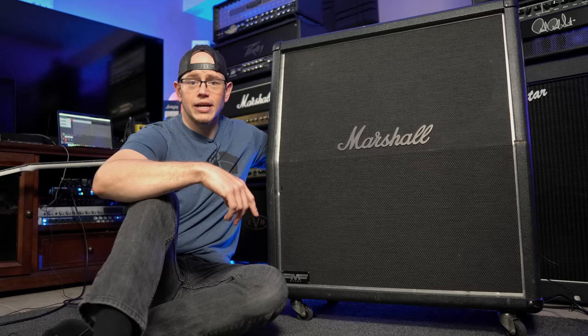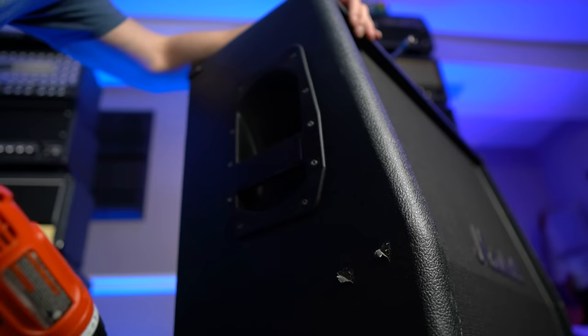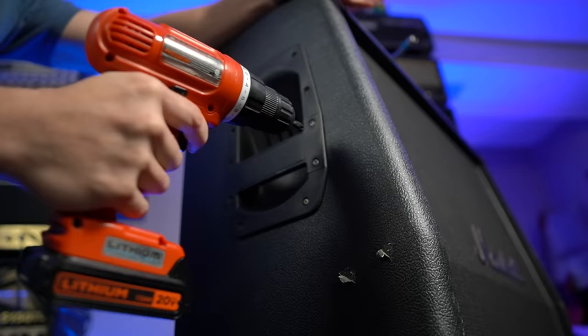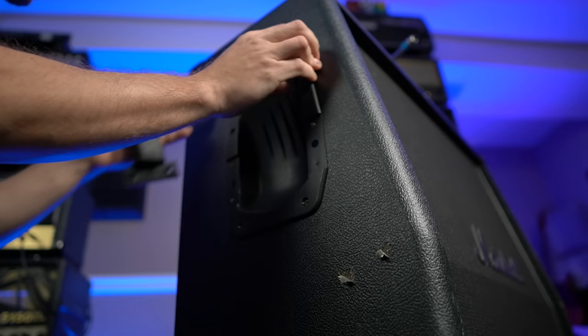I think we've done enough talking on this cabinet. Let's go ahead and pop a handle off and see what we're dealing with inside this thing. Here is the plastic handle we were talking about — I'm going to go ahead and remove this handle and we'll take a look inside the cabinet.